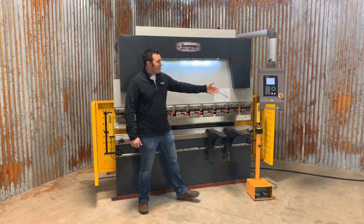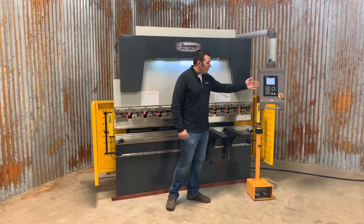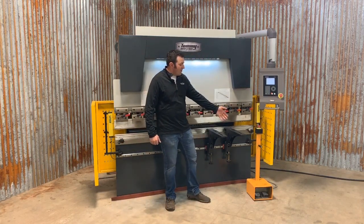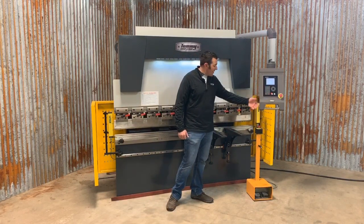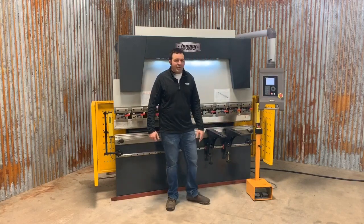This machine is controlled by the controller right here. You input all your data and then you have your foot pedal — an up foot pedal and a down foot pedal — and your ever-present emergency stops on both the control panel and the foot pedal.